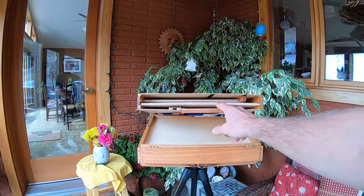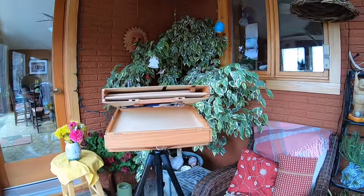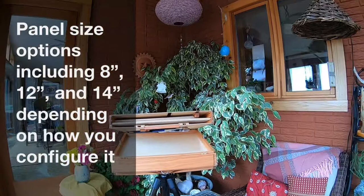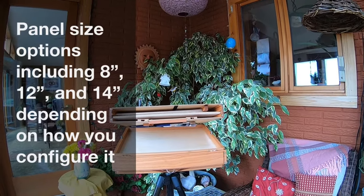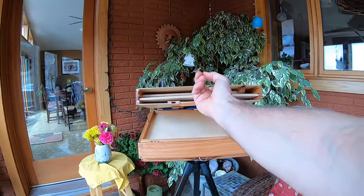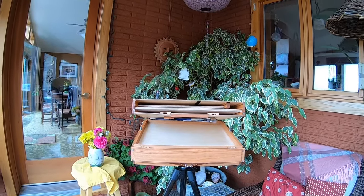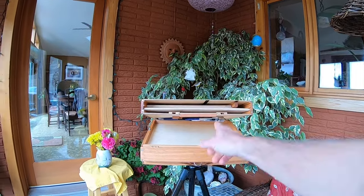Let's take a look at the panel storage in the lid. I set this up with a couple of 11x14s — just one-eighth panels I cut — and this is the divider. There are also some 9x12s or 9 or 10x12s in there. This is a 12-inch spacing. There's also an 8-inch spacing where you could place the divider if you wanted to carry 8x10s, 6x8s, or 8x8s.